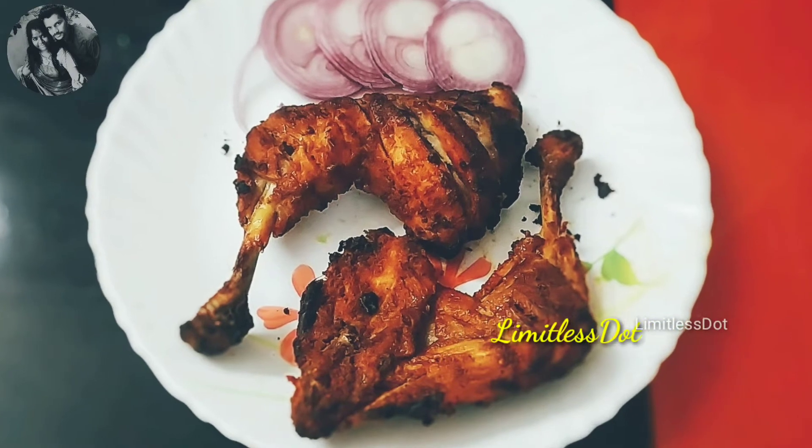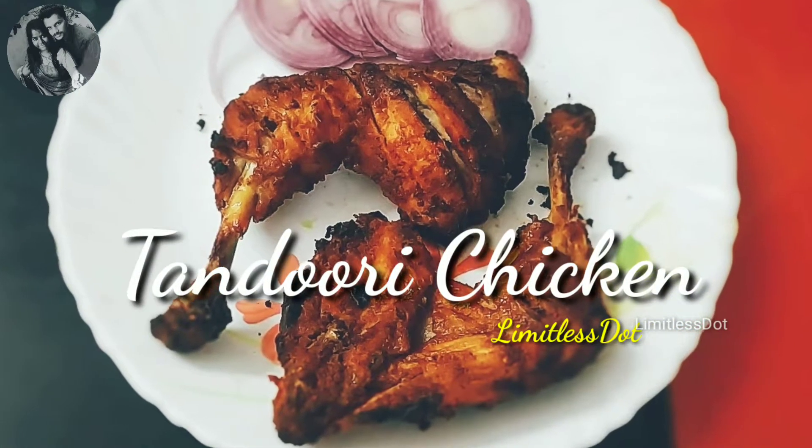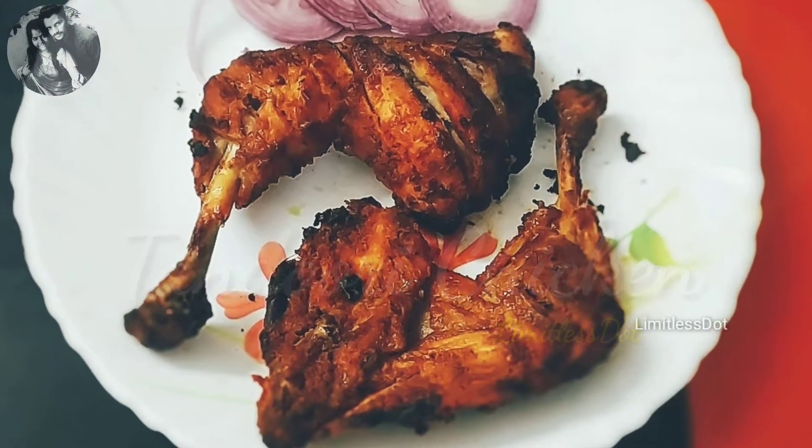Hi friends, welcome to Limitless Dot. In this video, we will see how to make Tandoori Chicken in an OTG. This is a dish you can find in hotels. It is super. Let's see how to do it.